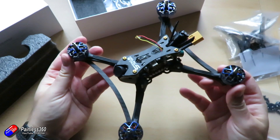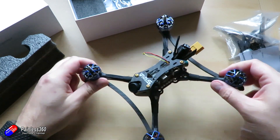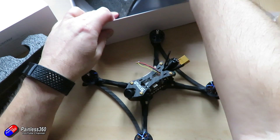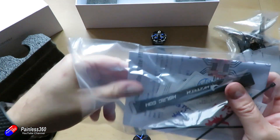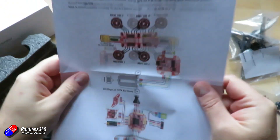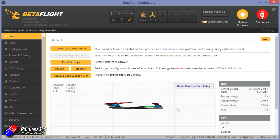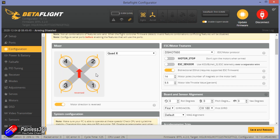The motors are either 2207.5 1750kV units for 6S, or — like the ones I have here — 2207.5 2550kV for 4S. There's an extra bag of bits including the battery strap. The recommended battery is either a 4S 1300–1600mAh or a 6S 1300–1600mAh. I've been flying mine on a 4S 1300. I won't go through all the BetaFlight stuff, but I'll put a link to the dump file below. The tune and setup are really nice, with only one exception: the props are reversed, so be aware of that when fitting props.